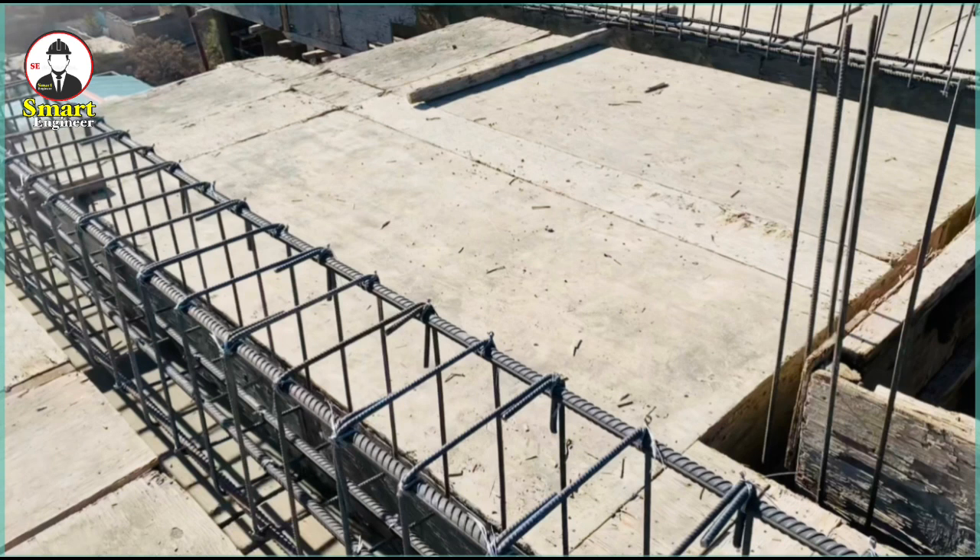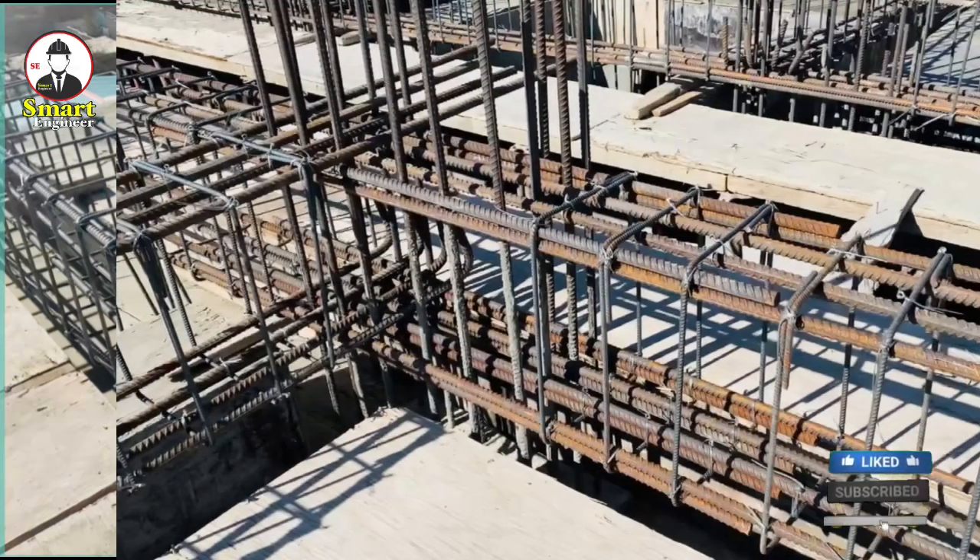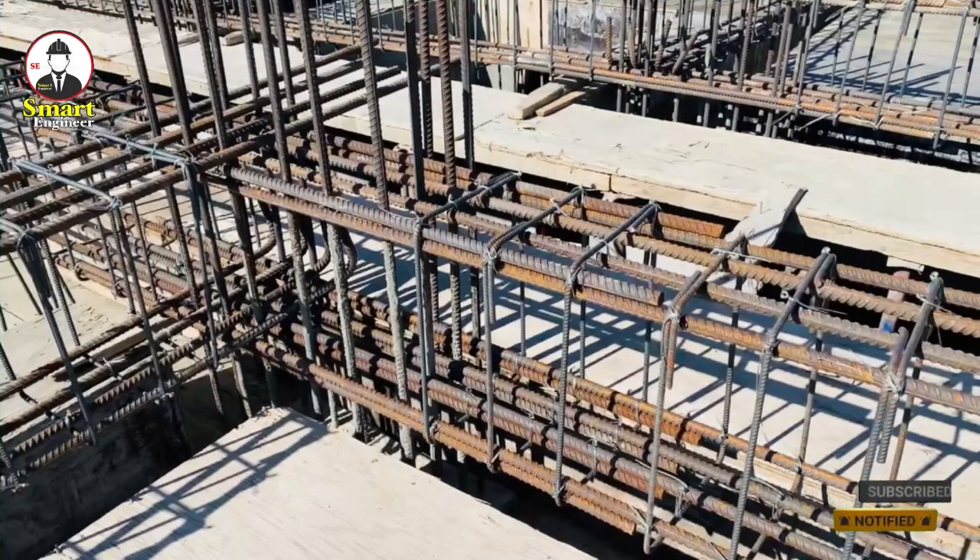After they have completed the reinforcement for this beam, look at it — you can see clearly the reinforcement: four main bars at the bottom, four main bars at the top, and also two bars on each side.